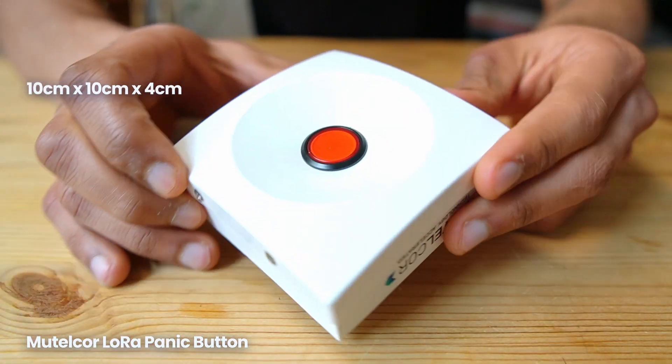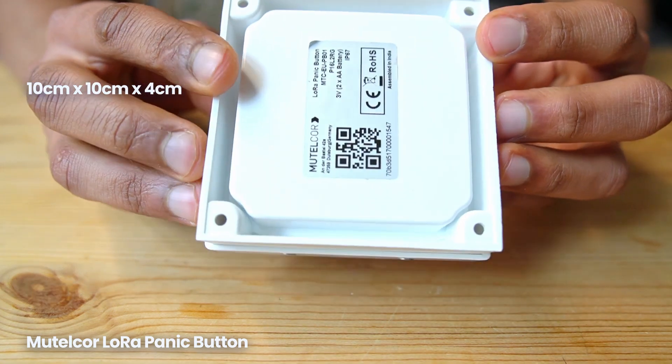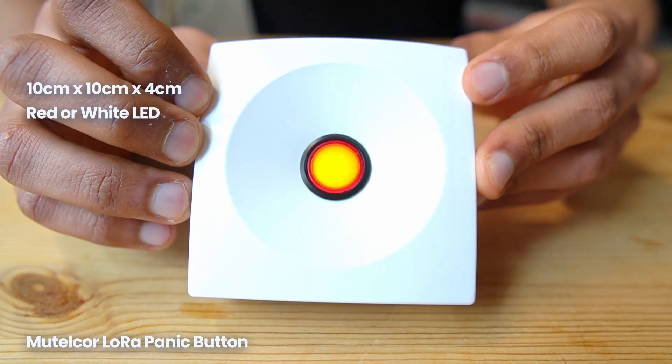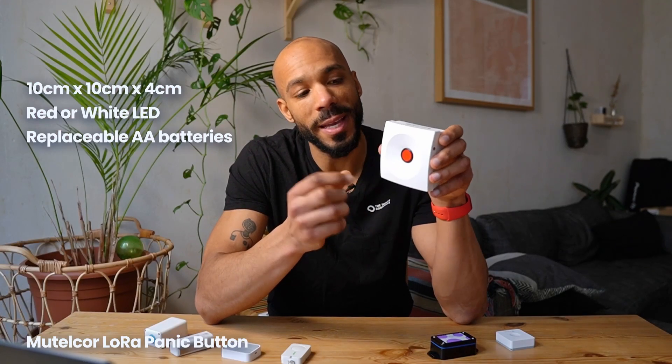Next, the Mutelcore LoRa Panic Button. It's about 10cm square by 4cm thick at the thickest point — it feels perfect for an industrial setting mounted on a wall. It's really sturdily made. It comes with either a red or white LED integrated in the middle and has advanced features to alert the presser about backend status. By default, when the button is pressed it starts to blink and continues until it receives a confirmation from the backend that the press has been registered, at which point the device beeps. This panic button is powered by two AA batteries and should run for about 5 years. It retails for 100 euros.